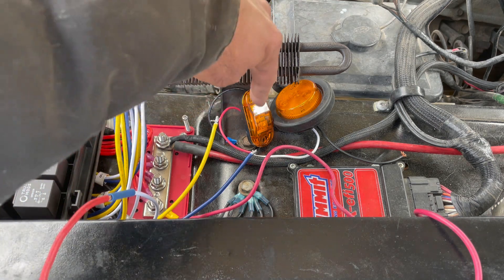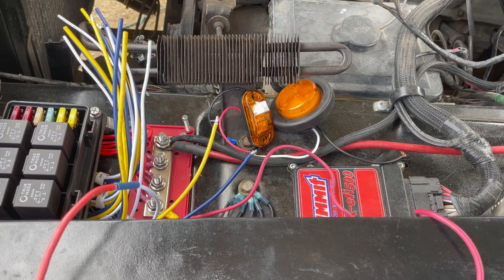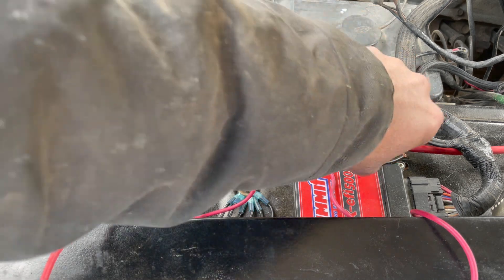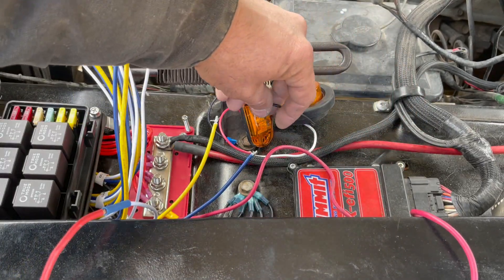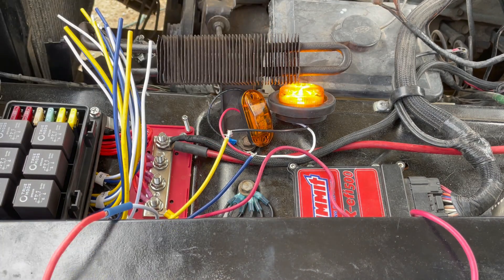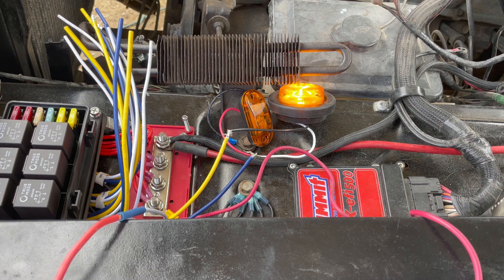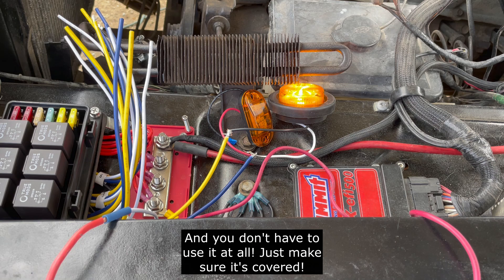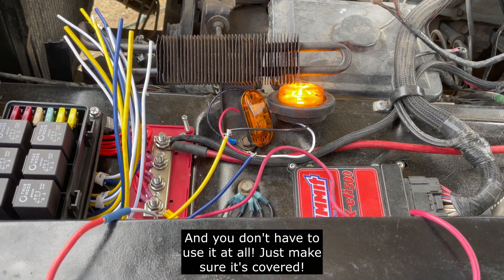Just to show you, I wired this in normally — I'm running my off-road lights. I want a light — you can hear the relay click, it comes on. Now say I'm going to do dual fuel tanks: in the off position it's got power, but I turn it on and it switches. There are multiple uses for it — you can be creative.